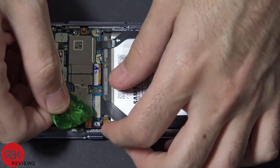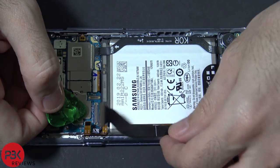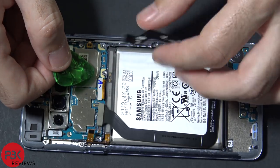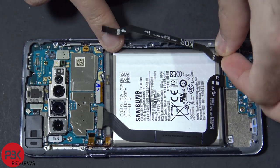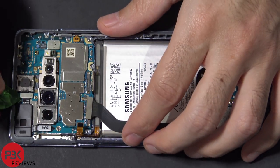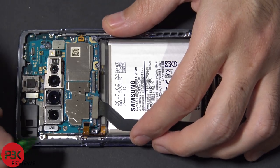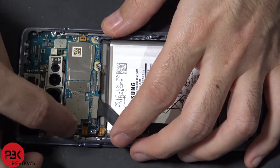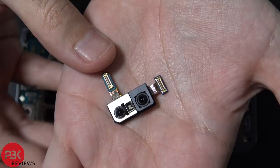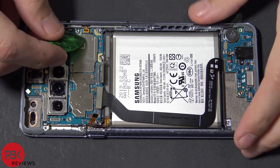Now let's go ahead and disconnect the rest of the cables. Now let's remove the front-facing camera. We have to disconnect the cable over here, and there's one on this side as well. Here are the cameras. Now disconnect the cable that leads to the volume keys.